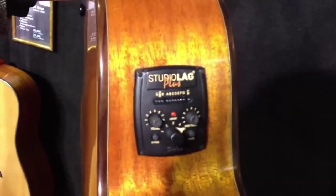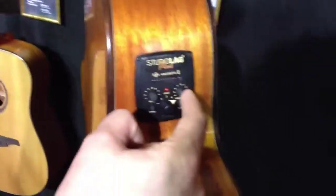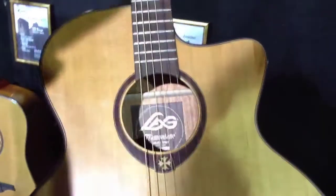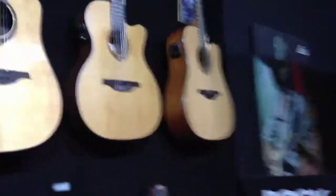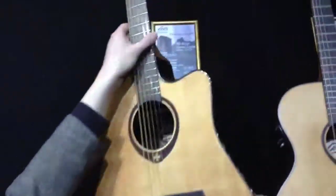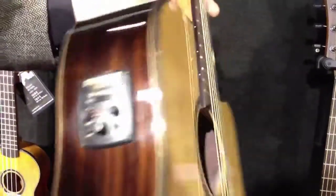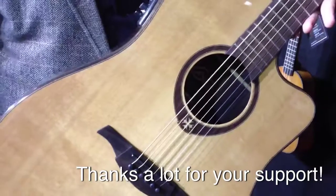Here we have the studio lag plus where you've got an integrated tuner, volume, bass and treble, and also the five presets. Also very nice design. And over there we got the 400 series — this is obviously the Dreadnought and it also has the studio lag plus in it. Really nice, lovely guitar, nice design, sounds great. Awesome.